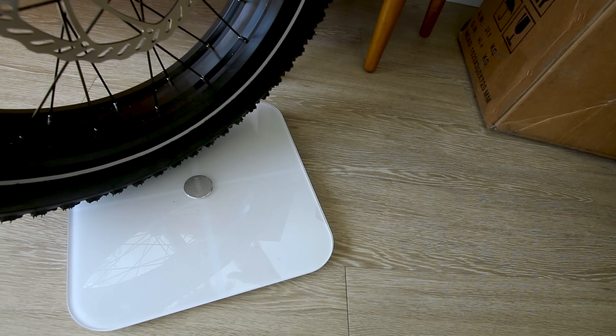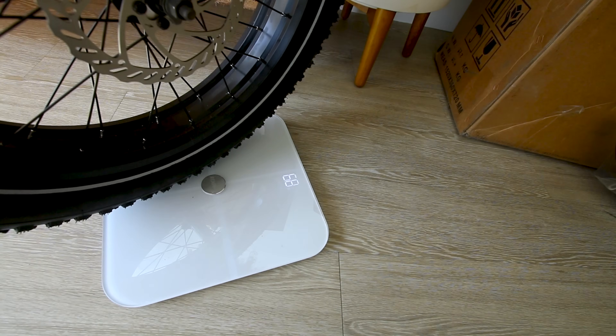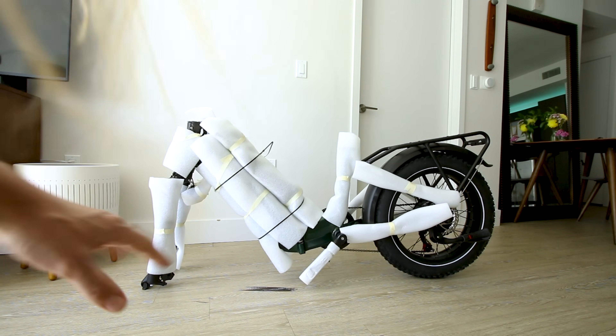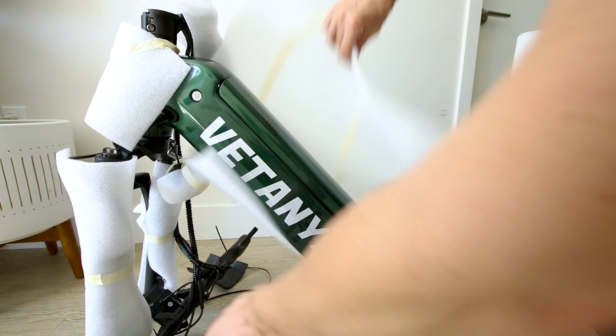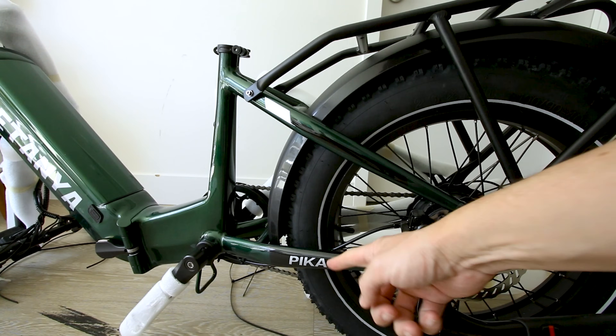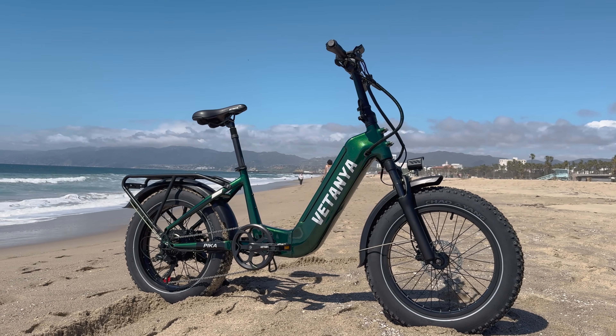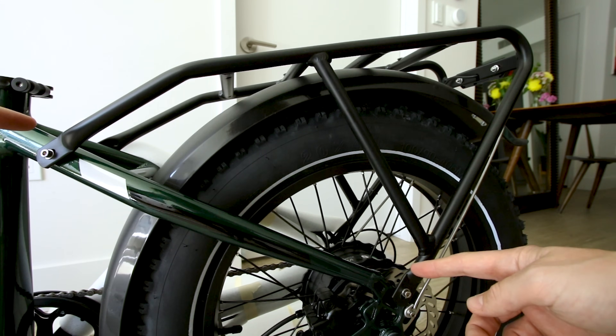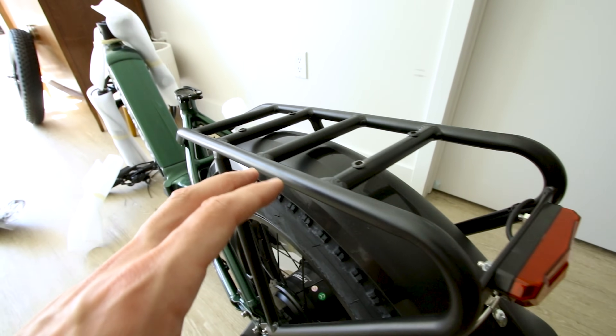It appears we will not have a quick release to easily remove the front wheel, so if you want to load it up in a car it'll be an extra 6.8 pounds that'll be a little bit harder to take off. We'll check the official weight of this bike after we get all the packaging off. This one comes in green but there is another color linked below in the description box.